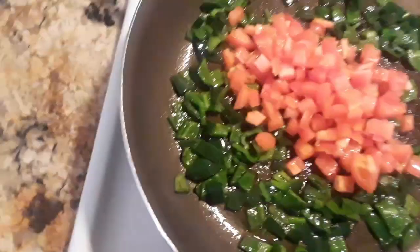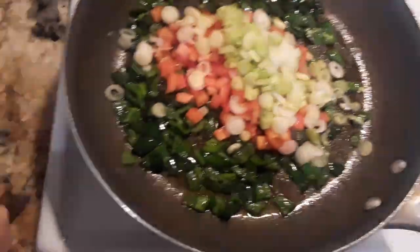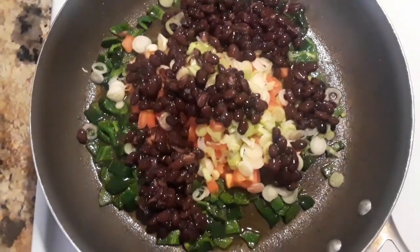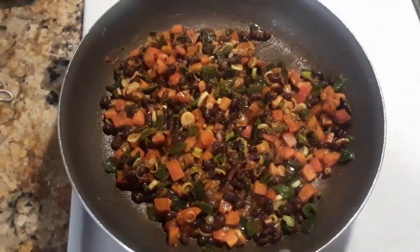Chopping the tomatoes, the green onions, and the black beans. This is a vegetarian dish - there was no meat.